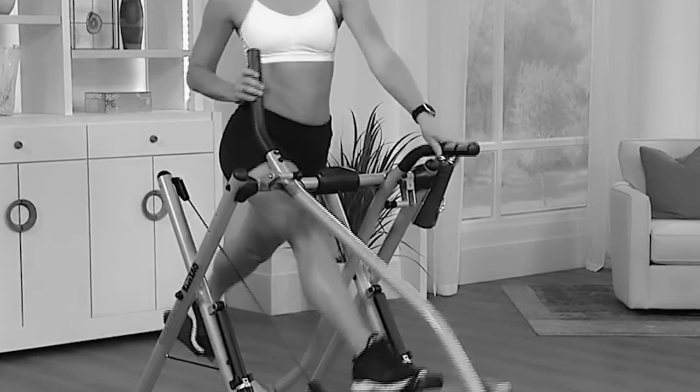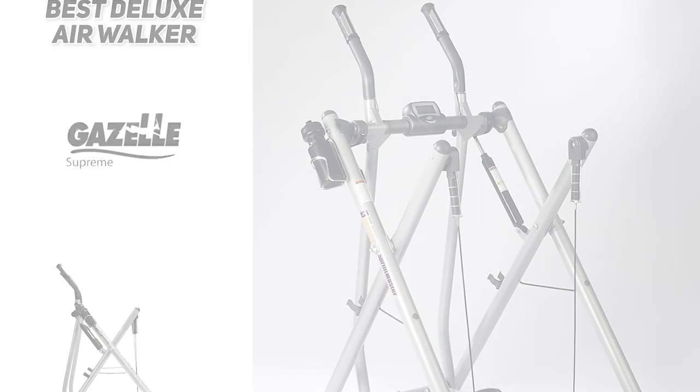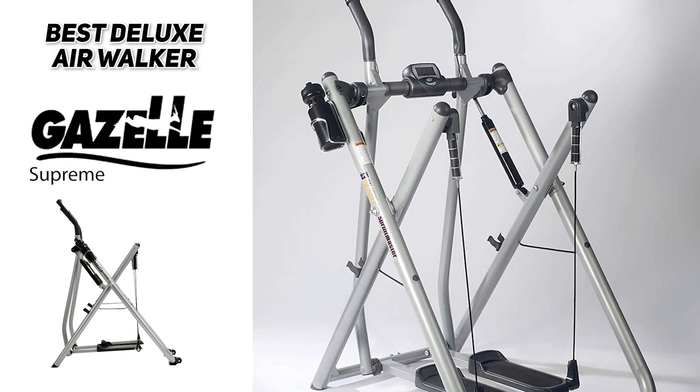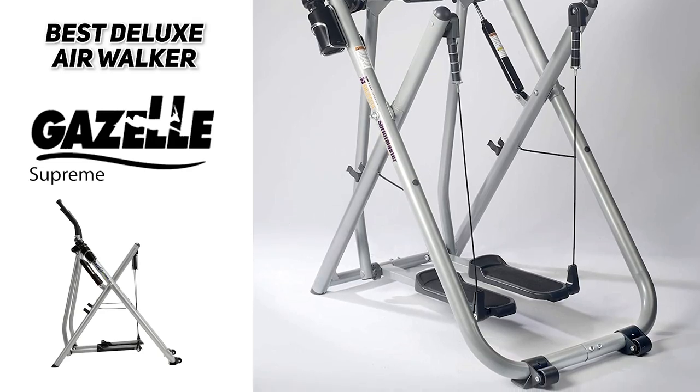It does have a great stable frame with high density foam handlebars and extra wide non-skid foot platforms with shock absorbing rubber inserts. The maximum weight capacity of this one is 300 pounds, and it also folds up easily for storage, making it an all around great option for your home.